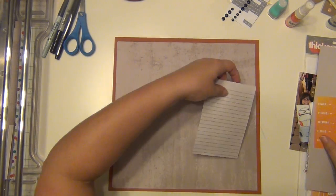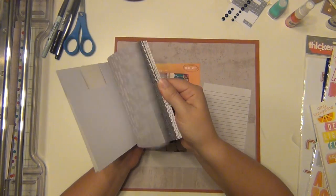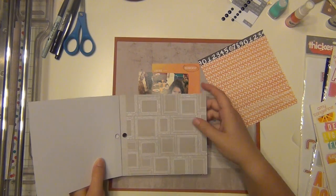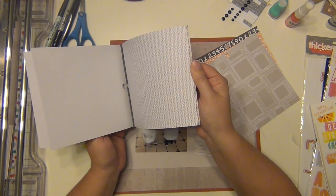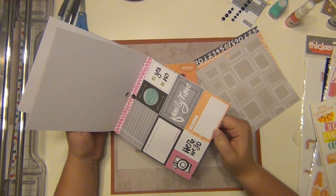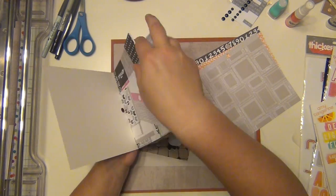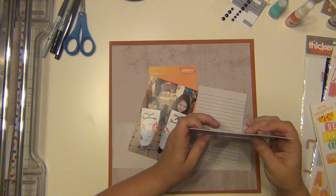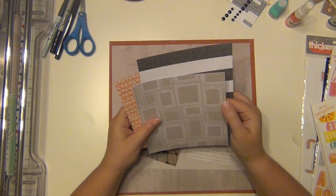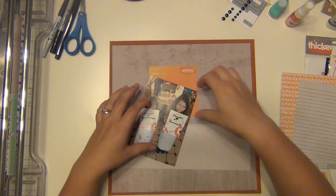I'm going to cut this journal card down a little bit — that's where I'm going to do my journaling. Now I'm using this paper pad from the Amy Tangerine Plus One collection and pulling out a few things. I'm layering up a few of these six-by-six papers: I pulled an orange one with arrows, a gray one with frames — I really like that since my girls are holding up paintings — and then a very dark gray and white stripe.